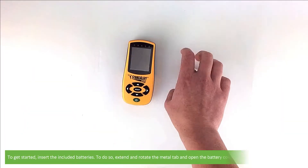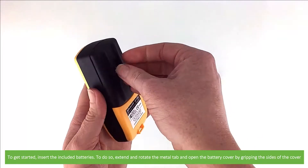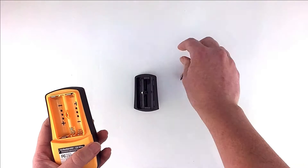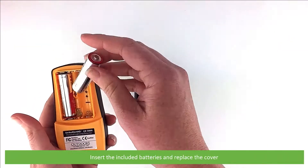To get started, insert the included batteries. Extend and rotate the metal tab and open the battery cover by gripping the sides of the cover. Insert the included batteries and replace the cover.